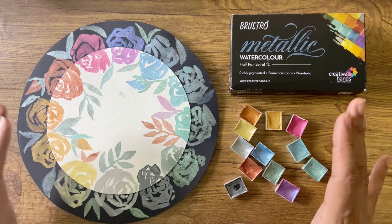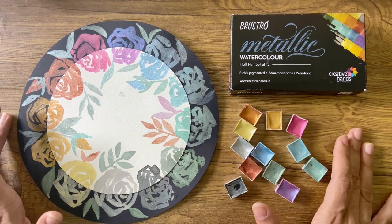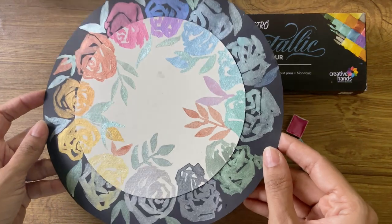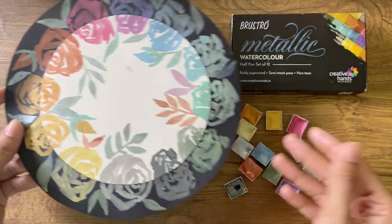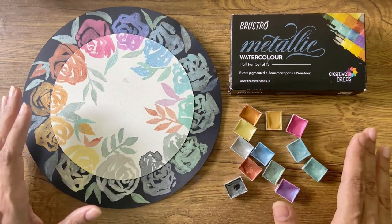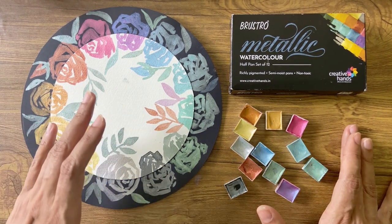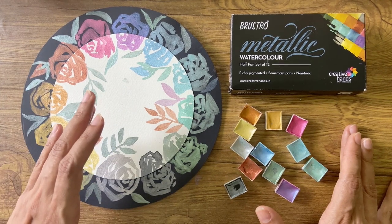I have completed the swatch test and this is what I have to say. I am truly impressed by the set. I love the selection of colors. The iridescence of the metallic colors worked well both on black as well as white paper. The paints were easy to activate with water and equally easy to apply — I felt no harsh texture or grittiness during application. I found it was possible to use it not only to give a thin translucent wash but also to apply it in multiple layers.